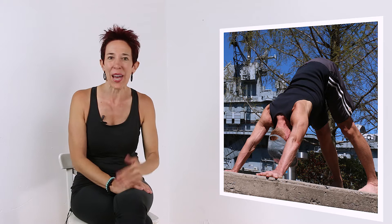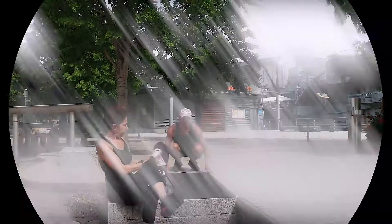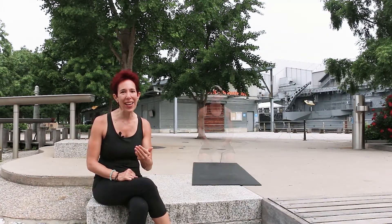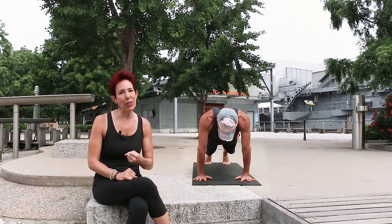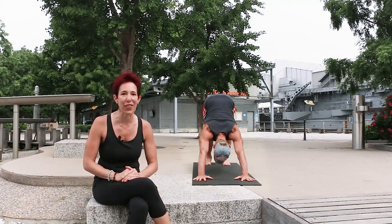I know most of you will probably have some kind of experience with down dog already, but it's always good to get a little refresher. And maybe I have some insights for you to take your down dog to the next level. I like to come to down dog from a plank pose, because that way I have the perfect distance between my hands and my feet. So come to a plank pose or beginning of a push up with the shoulders directly over the wrists, the feet hip width distance apart, and your body in one straight line. On your next exhale, pull the belly button towards the spine and push the hips up and back to come to down dog. And you want to look like an inverted V.